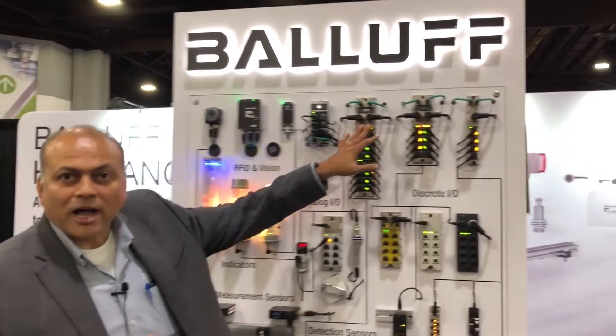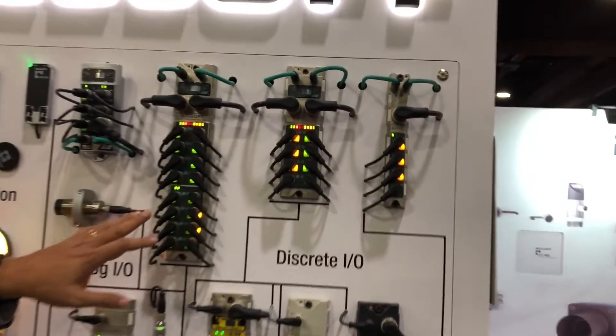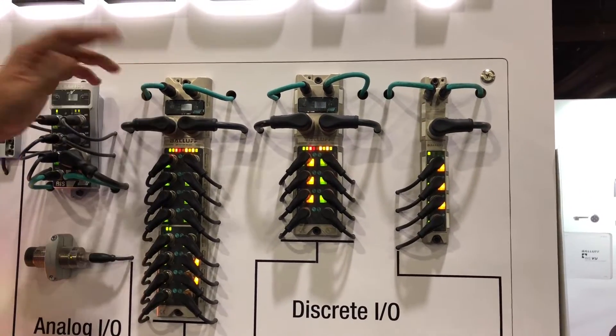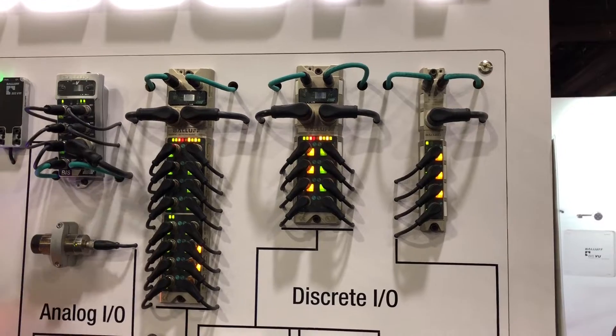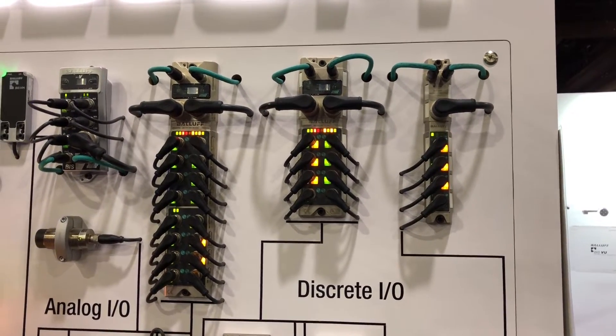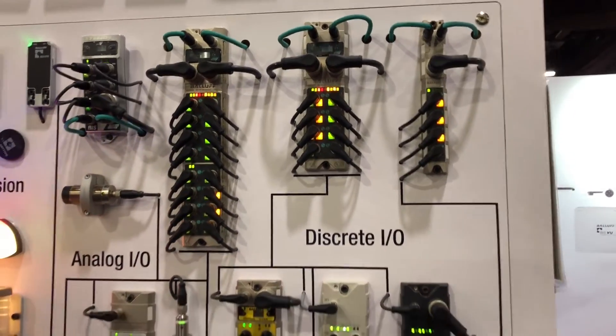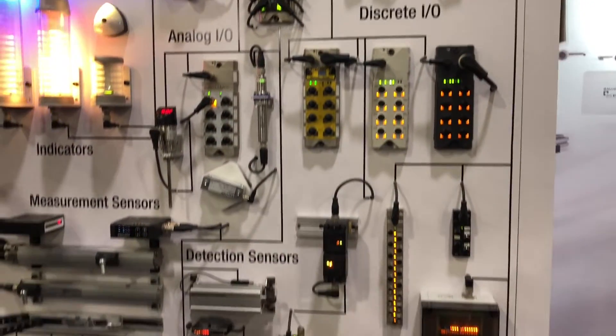Let's start at the top. These are what we call the IO-Link gateway modules or IO-Link masters, connected via Ethernet IP, Profinet, EtherCAT — whatever your choice of network is — and power. These ports talk to different IO-Link devices that are displayed here.